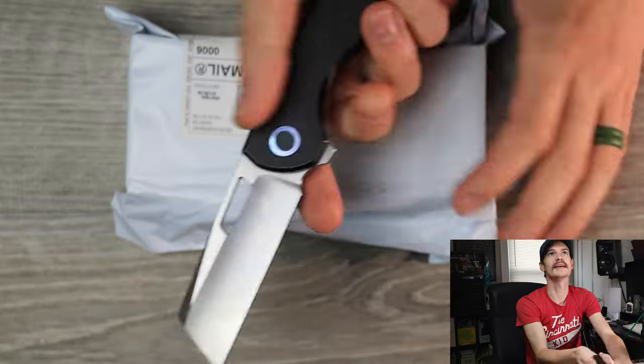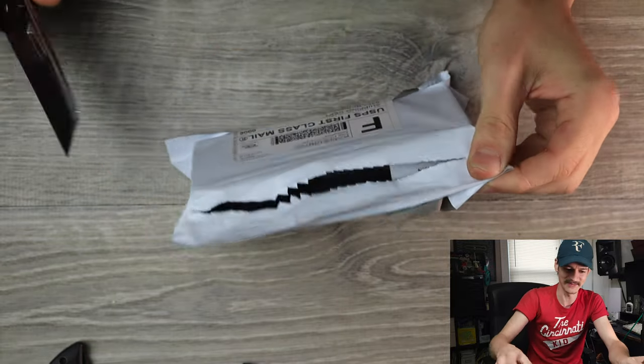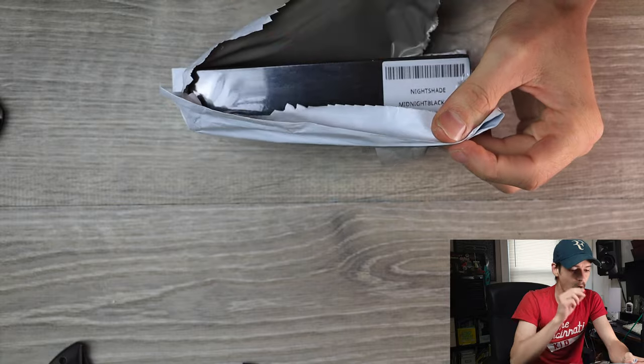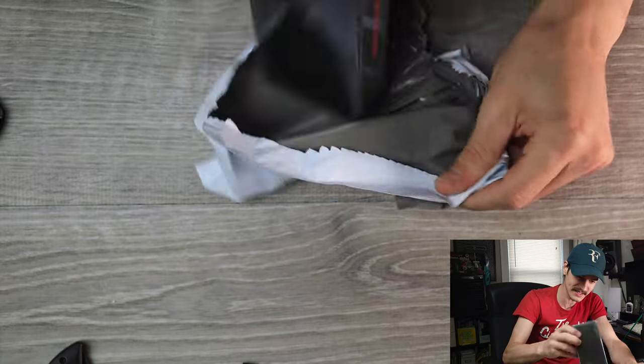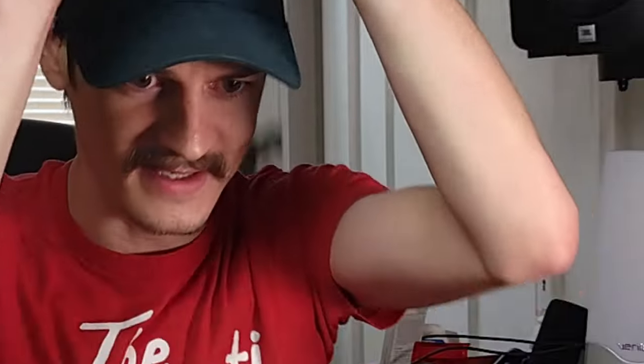We'll open this up with the Brian Brown Jager here. This arrived a few days ago, I just haven't had time to open it. Vosteed! I do know what this is!